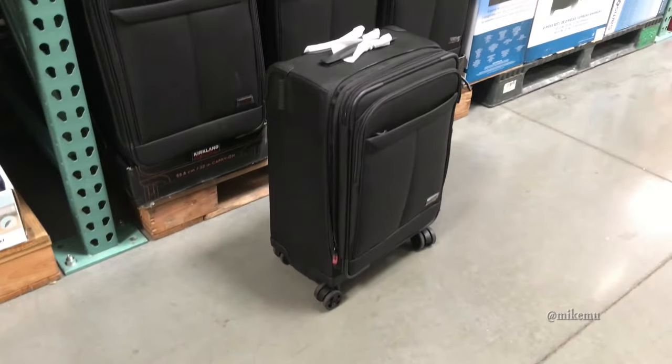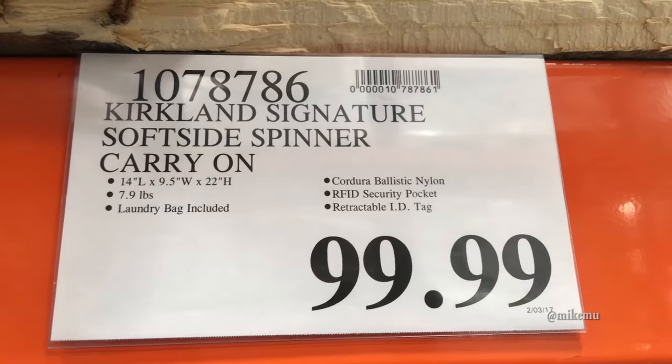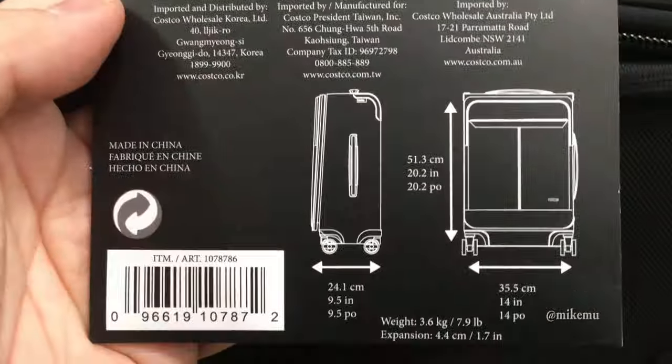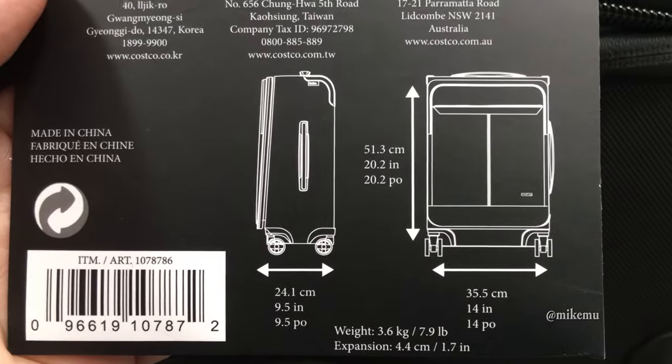Hey, this is Mike Mu here, and today we're taking a look at Costco's 2017 four-wheel spinners. It's about $100, and you can only find it right now in local Costco stores.